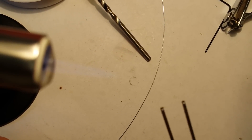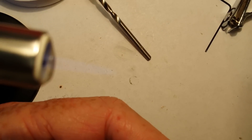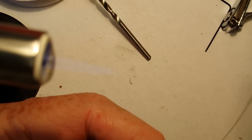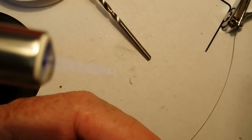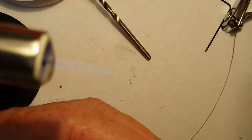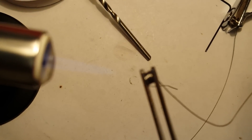Take a pair of tweezers and compress that coil. Not too tight, just tight enough to compress it.